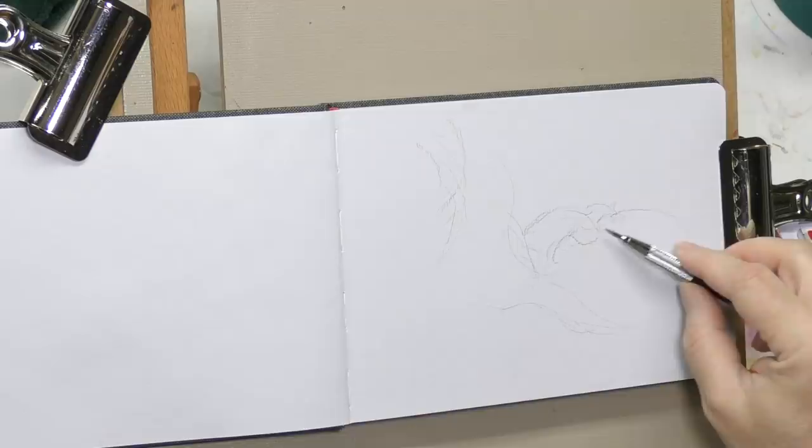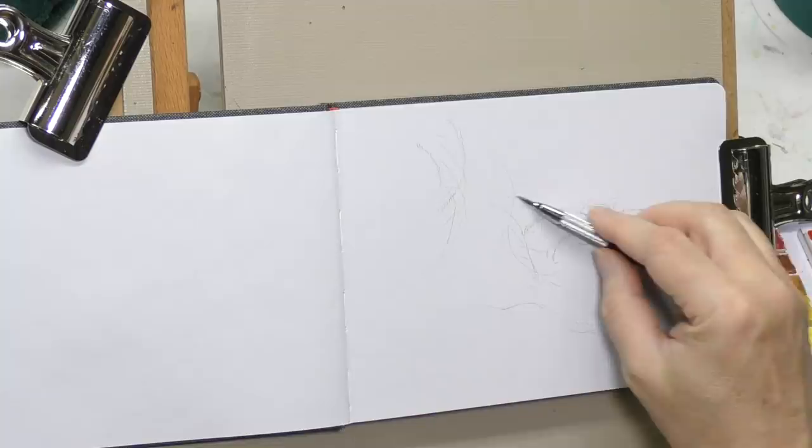Greetings, minders everywhere. Welcome back to the Mind of Watercolor. I sort of wanted to scratch an itch in this piece.